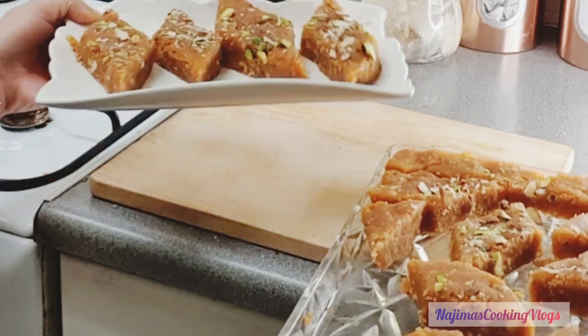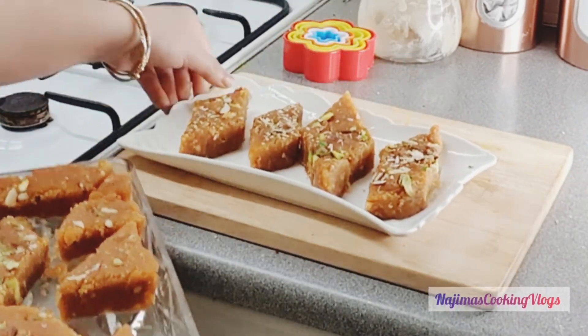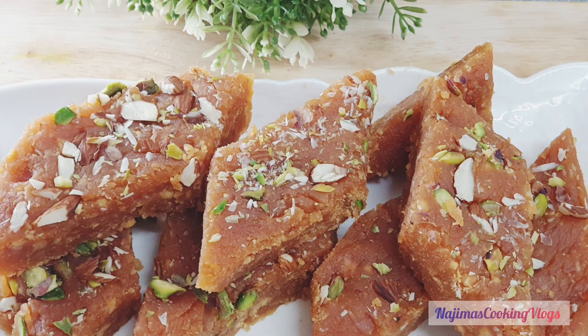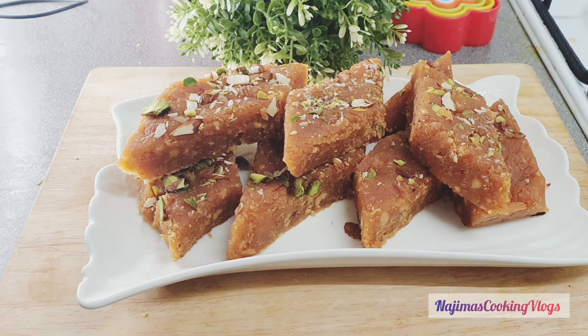So I can see how easy it is to make it. If you follow our recipe, please feel free to follow. Please comment below. I will see you in the next video. Allah Hafiz!